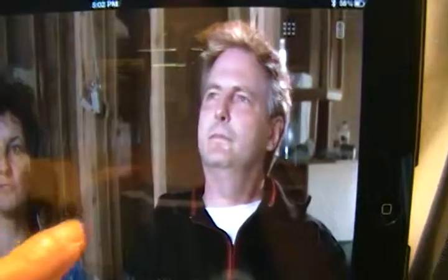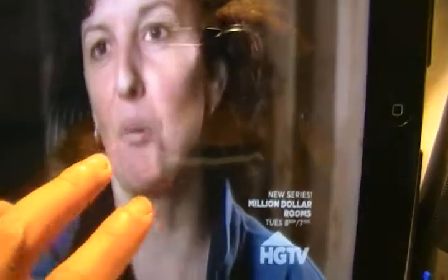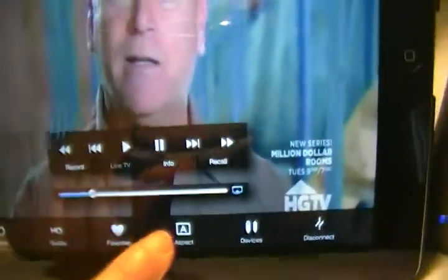This is how the Sling Player looks. The cable I have is DirecTV. If you want to change channels, you have all these settings here — it's basically like a remote for your TV.